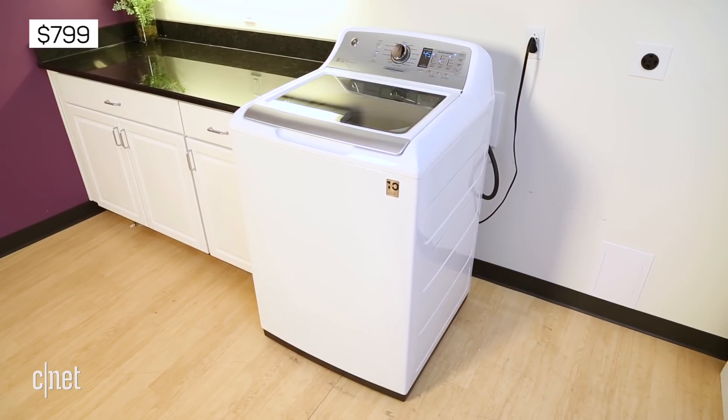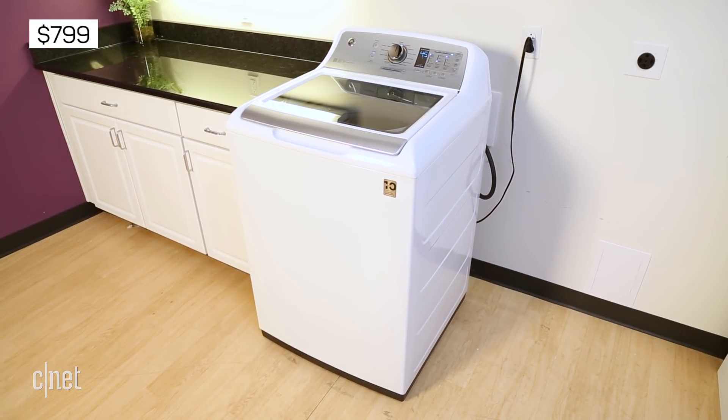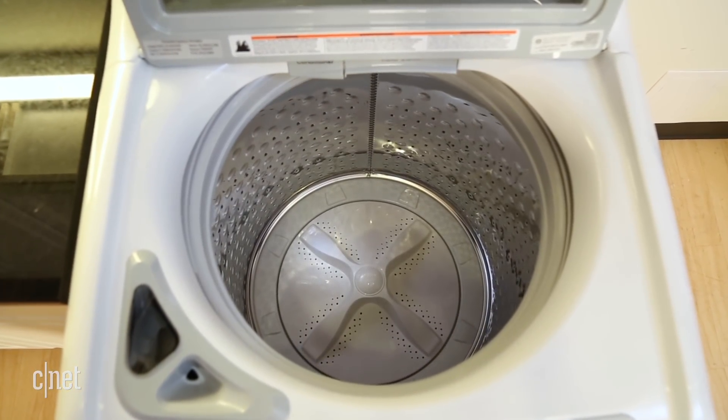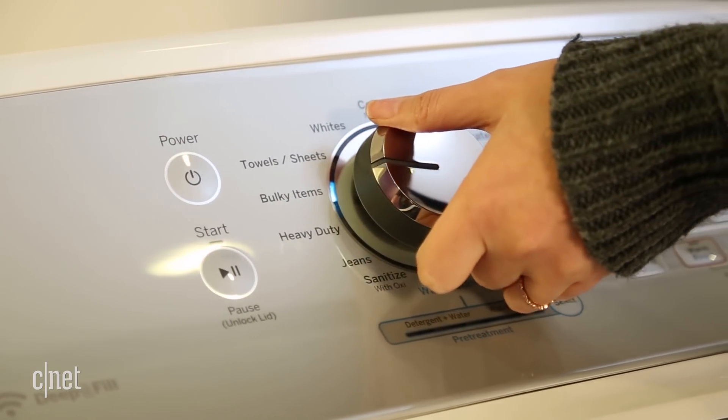You can find better performing top load washing machines for less than the $799 GE. Still, this model has decent cleaning power, a large 5 cubic foot capacity, and a couple of special features that just might make it worthwhile.